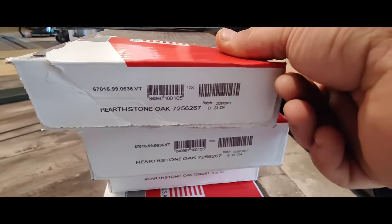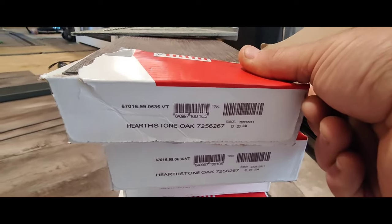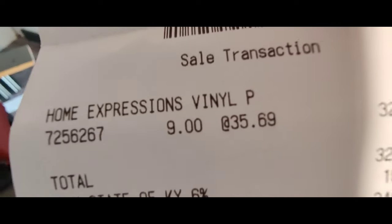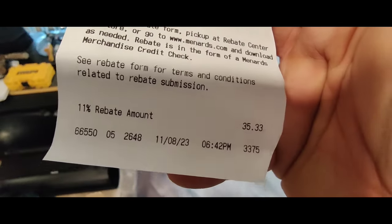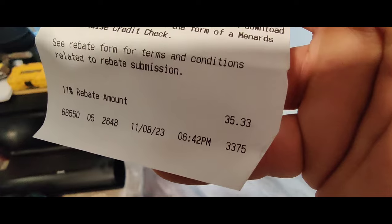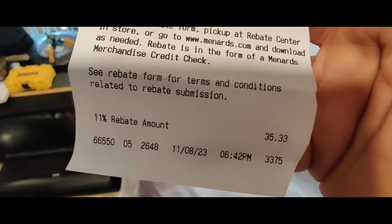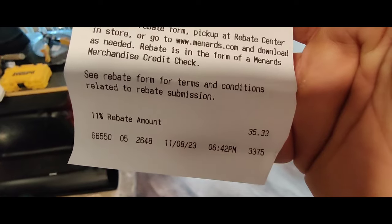So if you like it, go to Menards and grab you a box. It was $35.69 a box, and it came out to $340. But there is an 11% mail-in rebate, so when I send this back in I'm going to get $35.33 back on the gift card. So that's cool, but like I said, it's still $300.